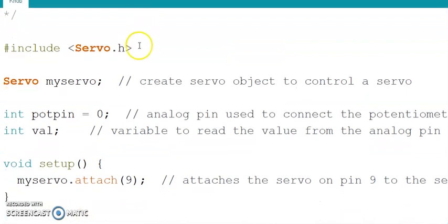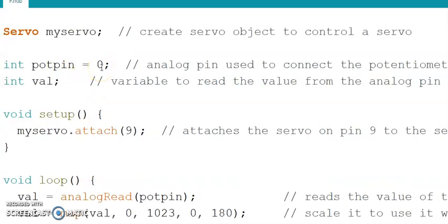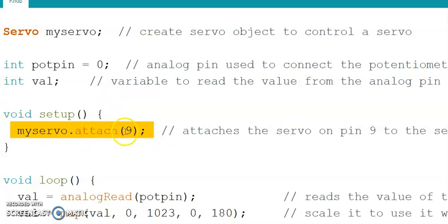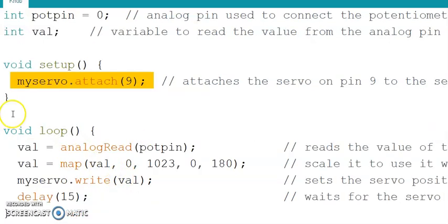In the code, #include servo.h tells Arduino IDE that we are going to use the servo library. 'Servo myServo' creates the object for the servo motor. 'potPin = 0' initializes the analog pin to 0. The variable 'value' stores the reading from pin A0. In setup(), myServo.attach(9) attaches the servo motor to pin number 9 of Arduino.